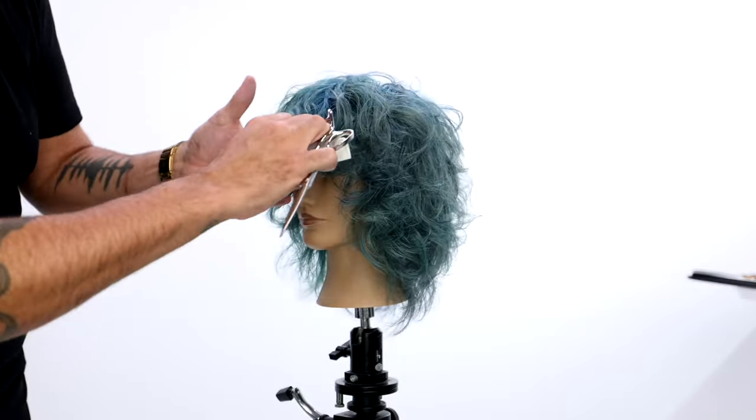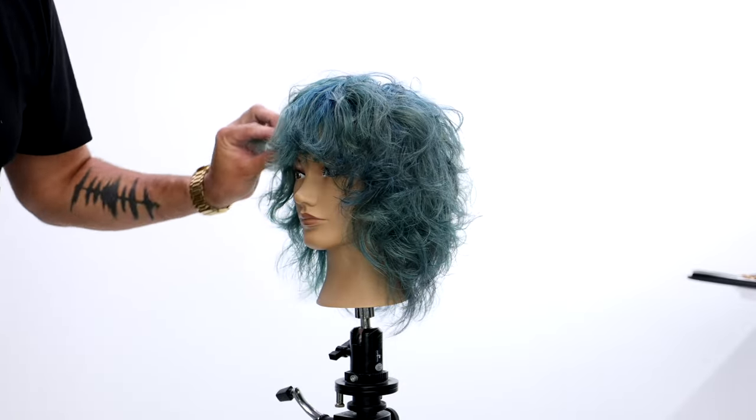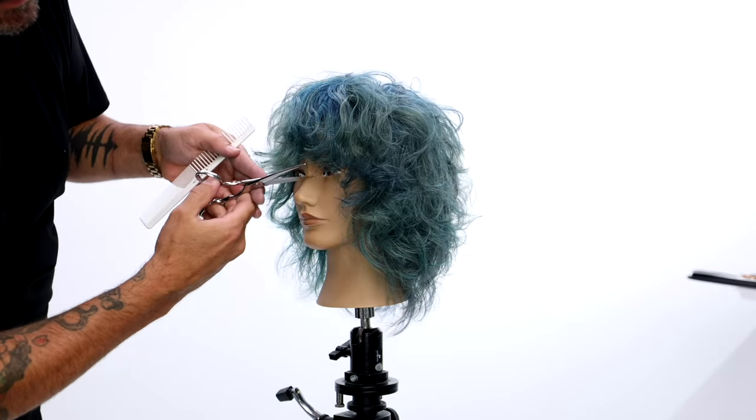I'm going to go in and do a little bit of point cutting around the fringe area. I also did a little bit of slide cutting just to add a little more air and movement to the face frame. And that pretty much is it — that's our end result.